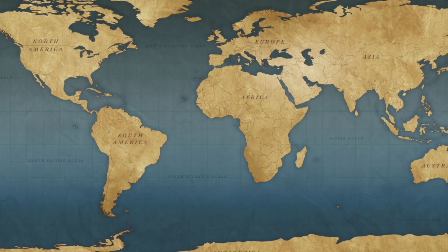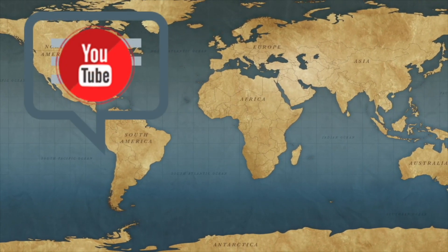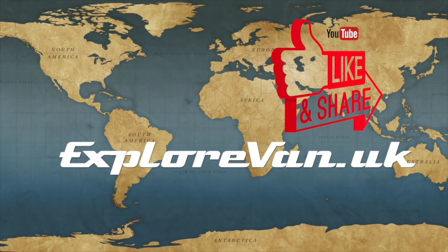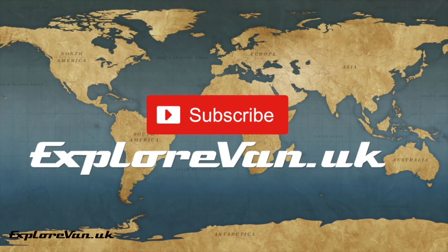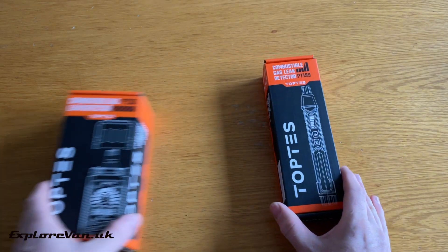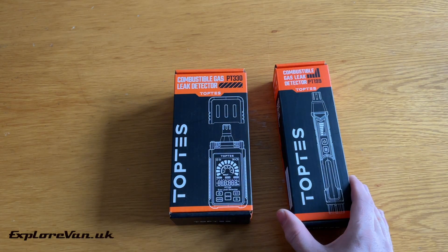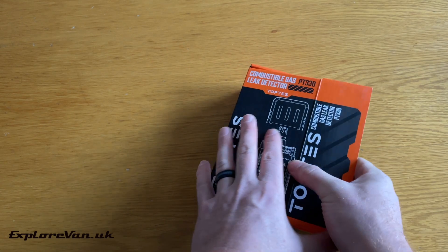We'll also be using it to show the importance of having dropout vents in your gas installation. The PT199 we previously tried was a great simple unit for detecting gas leaks. The new PT330 brings a bit more finesse and wider features.